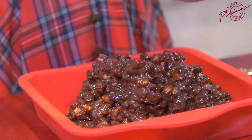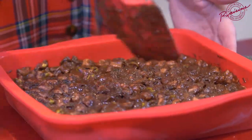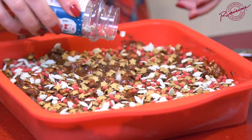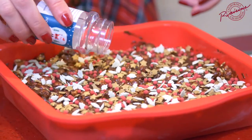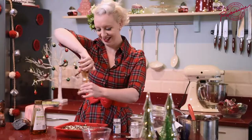Give everything a good press down. I do have a mild addiction to sprinkles — gold stars, some little holly berries and holly leaves. Gold salt is just a little taste of heaven.